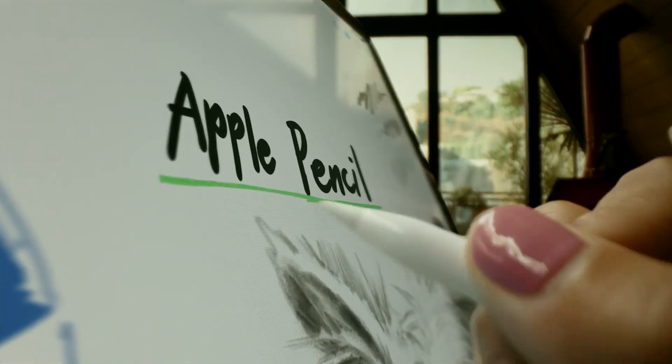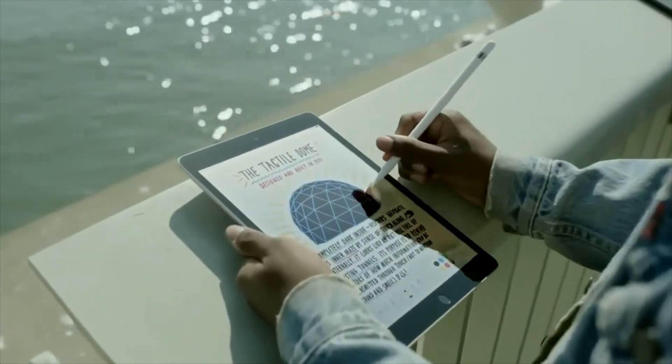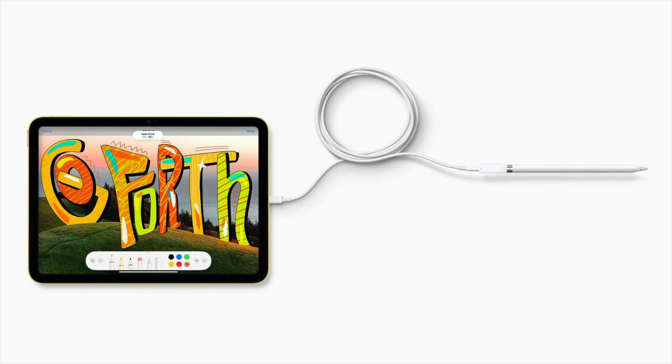Yet you do actually need a dongle for an Apple original product — the Apple Pencil. For some reason, Apple decided to keep the generation 1 Apple Pencil and created the worst workaround for its charging. You need to use a dongle to connect your pencil to plug into your iPad, which is rough — even worse than the other funny way to plug in the Apple Pencil. It's just not a great design at all.